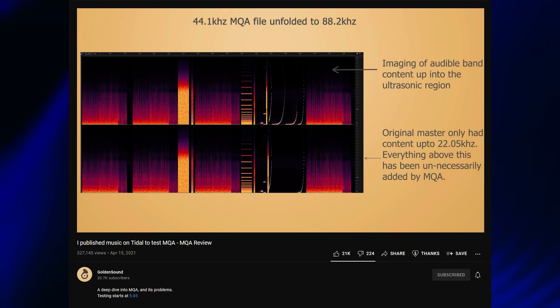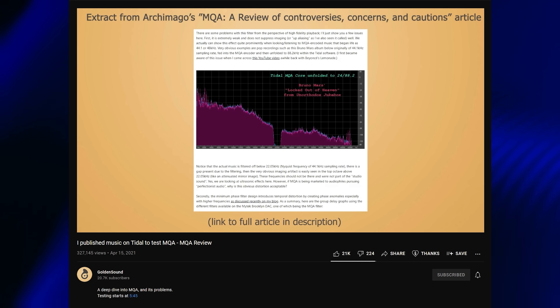MQA, or Master Quality Audio, has been a really hot point in audio discussions lately. At one extreme it's being viewed as a widespread conspiracy theory bleeding money from every aspect of the audio industry. On the other end it's largely accepted that it just doesn't work as advertised. It's a huge topic and I don't want it to muddy this review, so I'll leave links in the description.